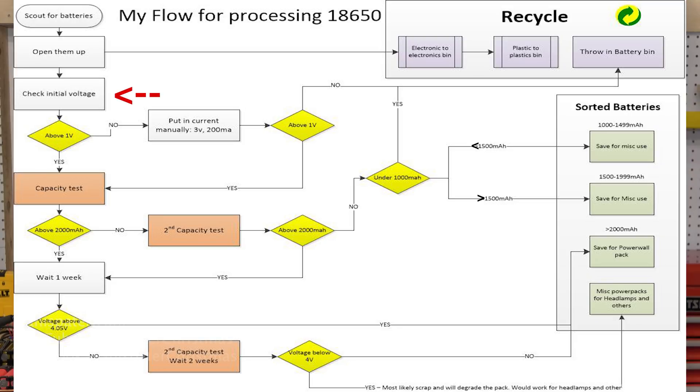Daniel at DIY Tech and Repairs has a battery processing flowchart on his website. He's given me permission to use it in this video, and I'll put a link to it on my Powerwall info page. To process a cell, you first need to check to see if it has any voltage. If it's greater than one volt, do a capacity test on the cell — put it in the tester. If it's less than one volt, either put it in your recycle bin or you might try applying three volts at 200 milliamps if you know how to do that.